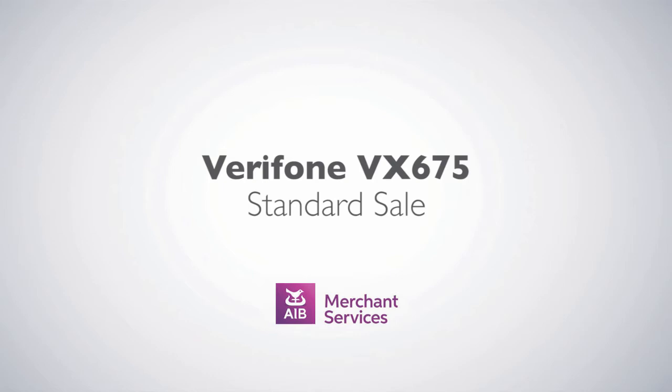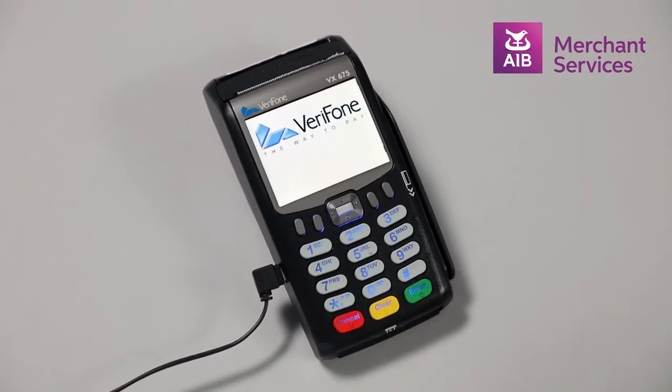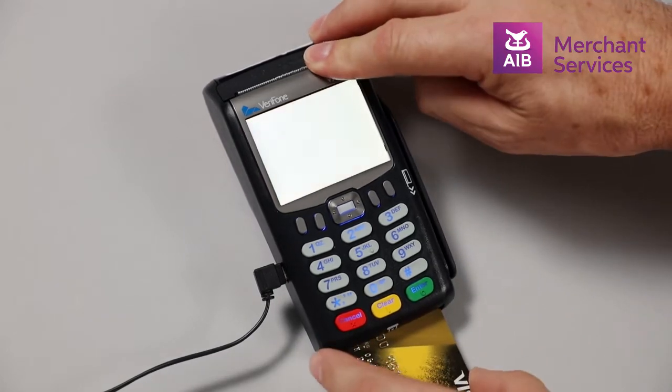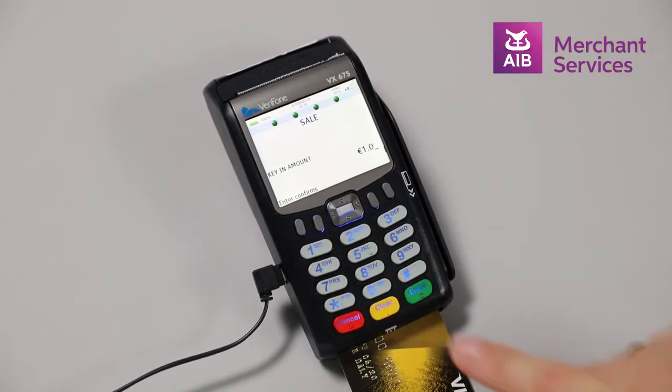Completing a standard sale on the Verifone VX675. To complete a sale on the Verifone VX675, insert the card into the machine and key in the amount of the transaction and press the green enter button to confirm.